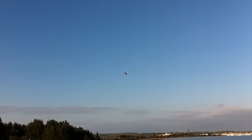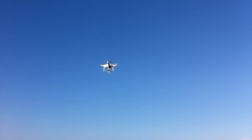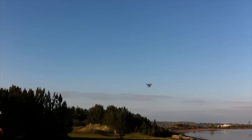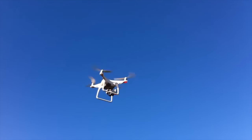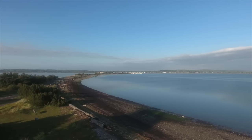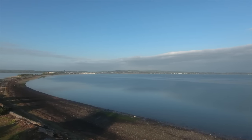Among the major selling points of the Phantom 4 are features like its obstacle avoidance system, whereby it can detect obstacles from a distance of up to 50 feet and take action to avoid hitting them — such as going around or over them. This is a really great feature to use in conjunction with the return-to-home feature, which works when you press that big button on the face of the transmitter. Say you lose sight of your drone behind a patch of trees and start to panic — all you have to do is press that return-to-home button, and the drone will automatically use obstacle avoidance to get home safely and land without crashing into anything.